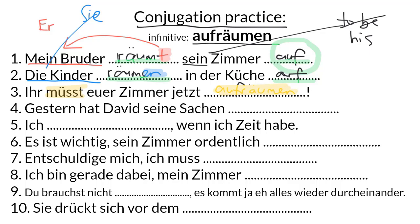Number four: Gestern hat David seine Sachen aufgeräumt. Here's our first past tense form of aufräumen. We have our helping verb in second position — hat, because the subject is David. The past participle always goes right to the end of the clause. It's a weak verb with a T ending in the past participle, and the GE is inserted between the separable prefix and the stem. This means: yesterday David tidied up his things.